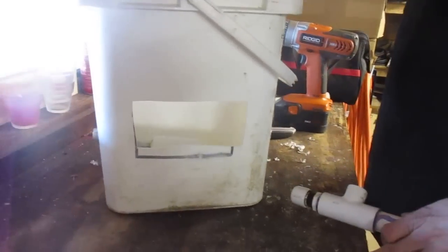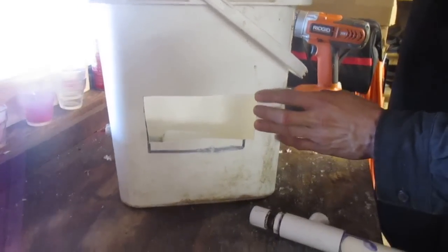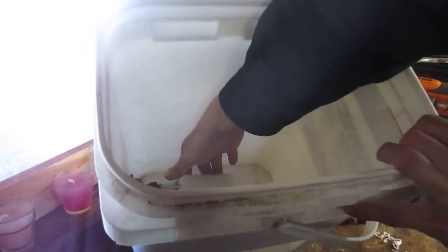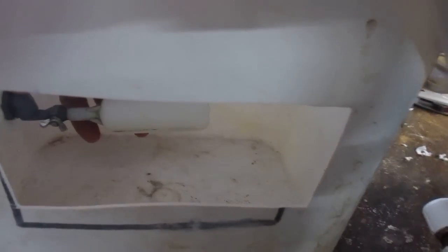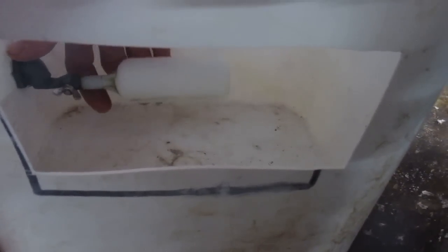We went ahead and cut out the front of the bucket. This is a simple bucket that you can pick up at a Golden Corral, Walmart, or somewhere like that — just any kind of square rectangular bucket. You can see the valve mounted down inside there, good and tight. The way this works: as the water level fills up, the float raises up and there's a small needle valve in there, and as soon as it reaches the set level it actually shuts off. I believe these are rated for up to 40 pounds, so you should be able to hook them up to a garden hose if you'd like.